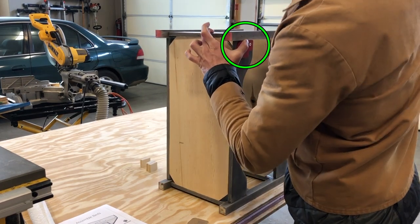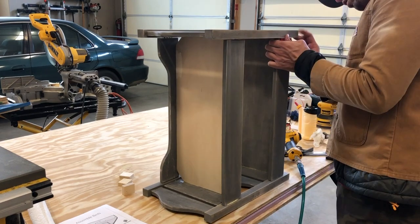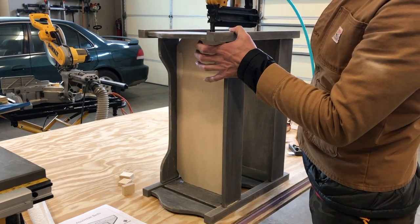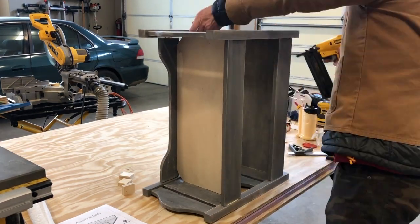And there are those spacers again, helping me make nice measurements without having to get a ruler out — man, they're so handy. Just a few more nails and we're good to go.